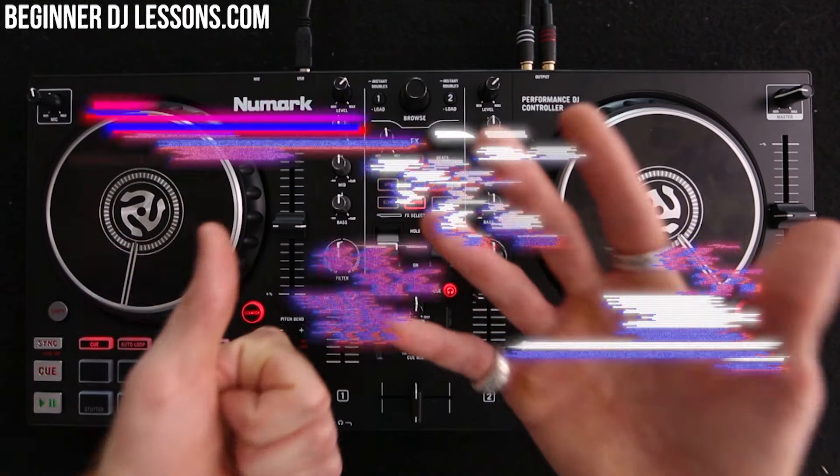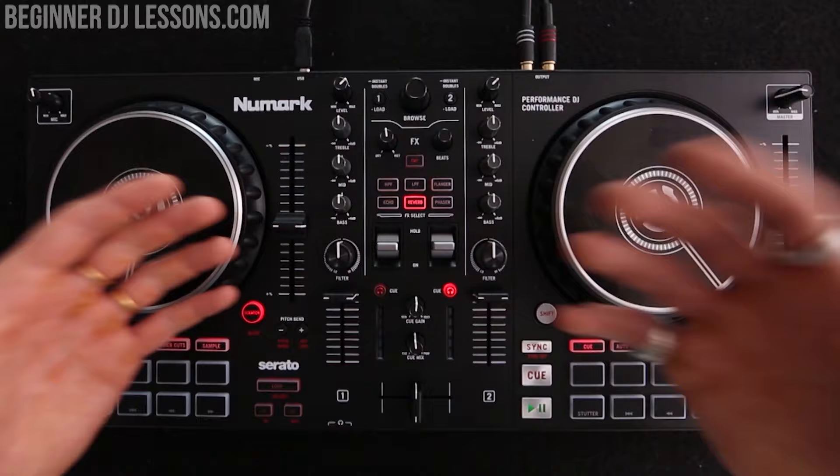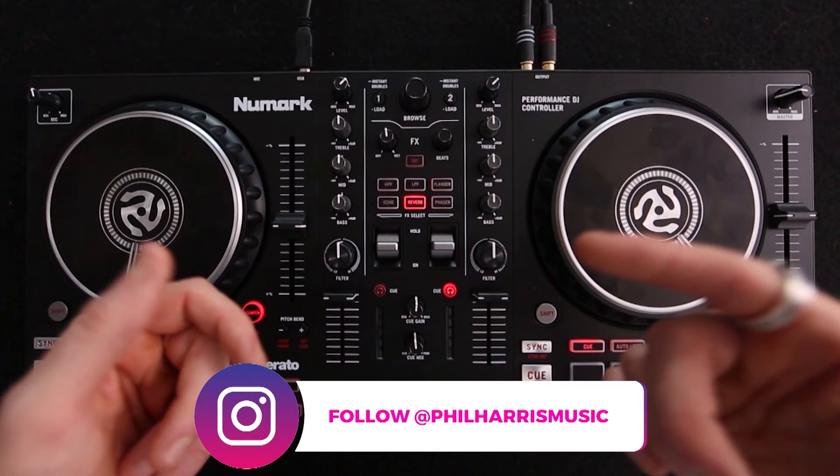Hey guys, in this video I've put together six simple tips to help you get started as a DJ. Now bear in mind, these are entry-level tips for people who are thinking about getting into DJing or may have just got their first set of DJ decks. I really hope you enjoy them and make sure you hang around for tip number six because it's my favourite out of all of them.